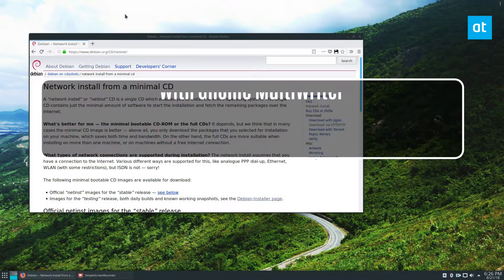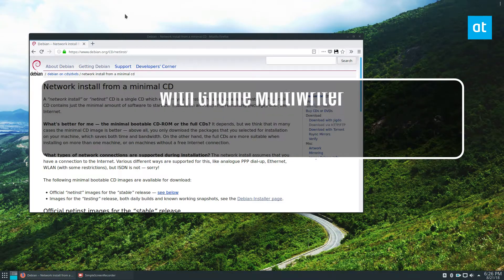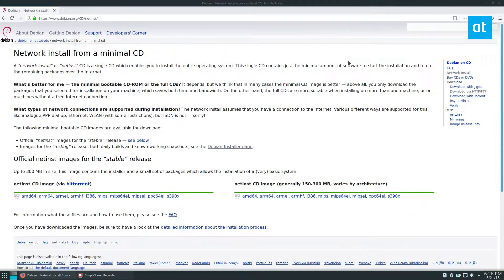Hey everybody, Derek here from Addictive Tips, and in this video we're going to be talking about how to use GNOME multi-writer and write multiple USB disks at one time.